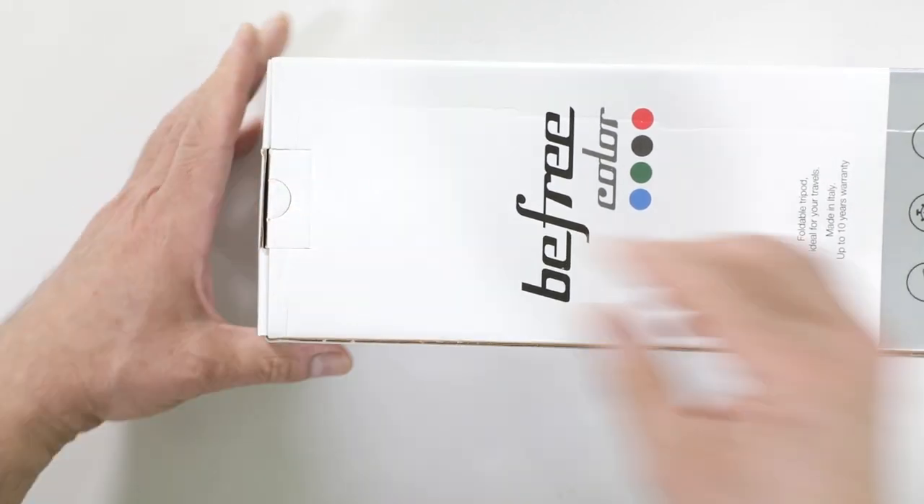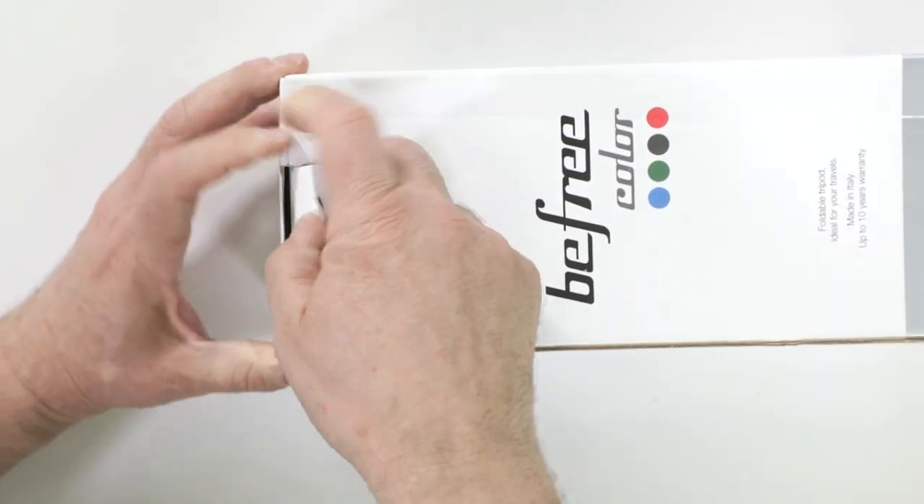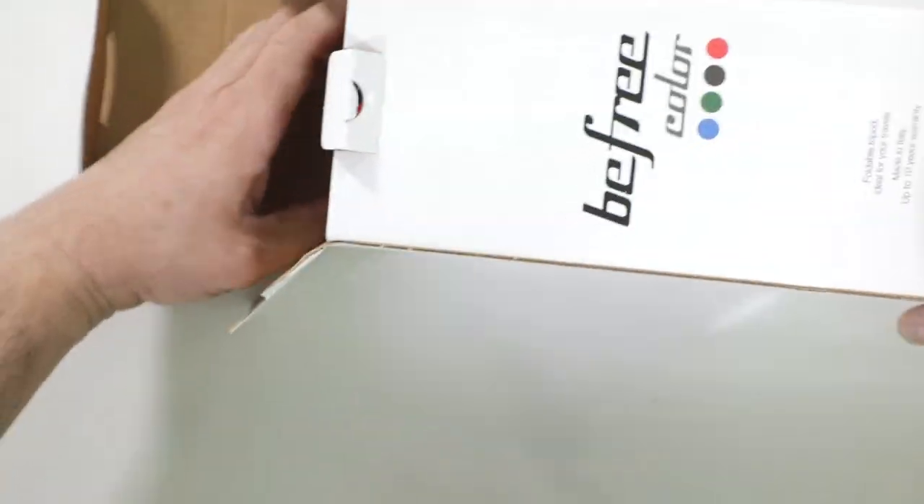That's their new graphical interior design. Very well put together, and it gives you the freedom — BeFree — of choosing your favorite color. That's a nice touch from Manfrotto.